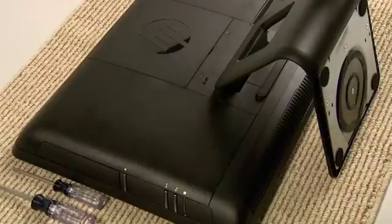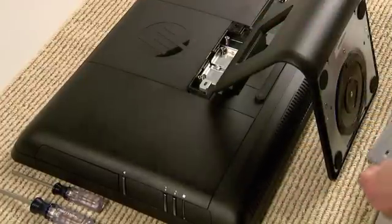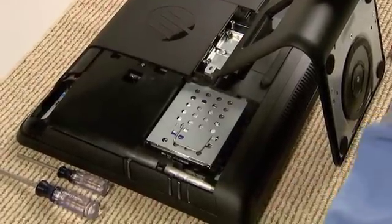Insert a flathead screwdriver into the back cover slot to gently pry it off. Slide off the cover on the left side in the direction indicated by the arrow. Next, locate the hard disk drive.